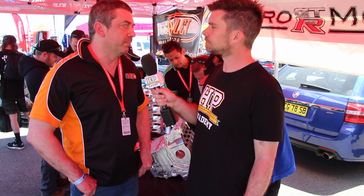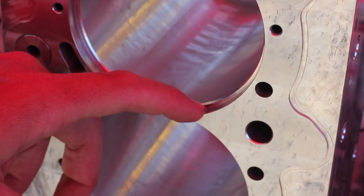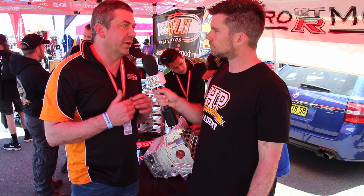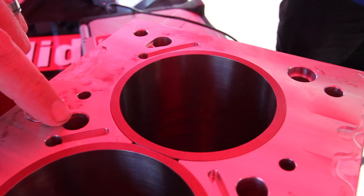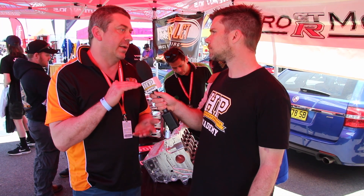Well first of all what we do is we use a dry sleeve system, so that allows us to make the block with a Siamese bore, which means that the bores are joined together in the middle and the water does not run through the bores — it only runs along the sides. That also allows us to have the fastening point where the head stud goes in, with the deck and the top of the sleeve as one piece, so there's no way for it to move. It makes it very difficult for it to move, so it holds the head gasket.